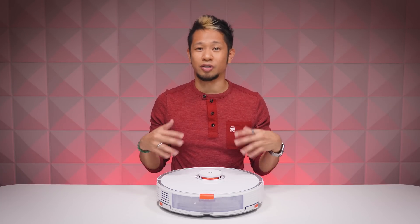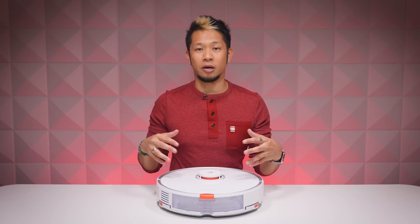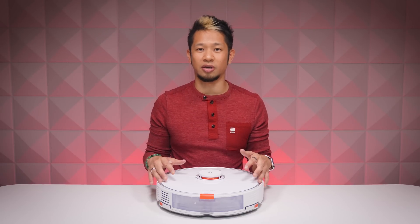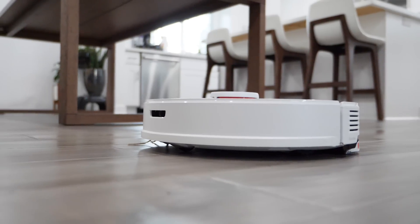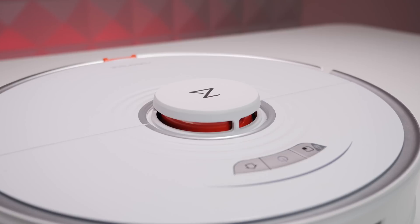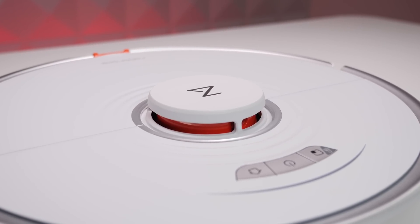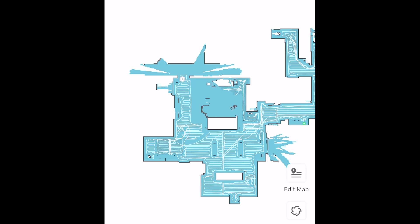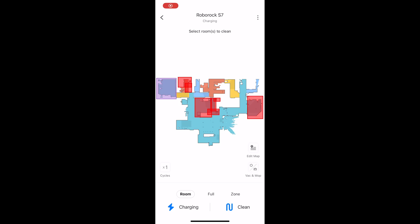Is this already sounding like an impressive robot vacuum? Because it is — and it's really competitive at its $649 retail price, compared to others that can cost $600 and higher but only vacuum. This vacuums and mops. Now I talked about its LiDAR navigation that builds a completely accurate representation of your living space — it's kind of fun and nerdy watching the map of your place being assembled as it happens. It can also identify rooms and separate them with different colors.